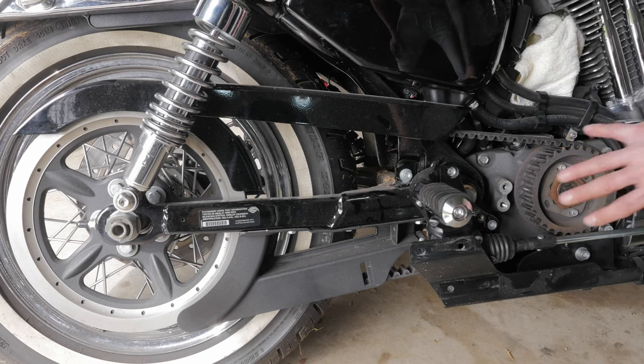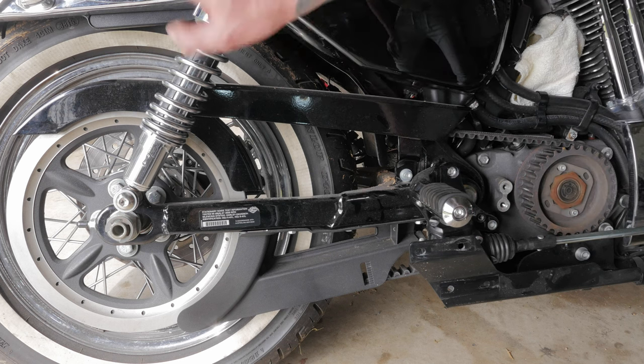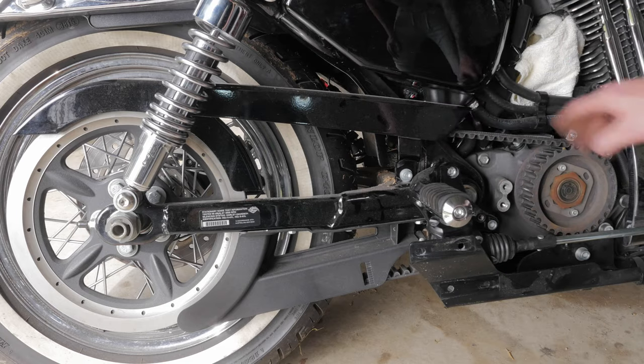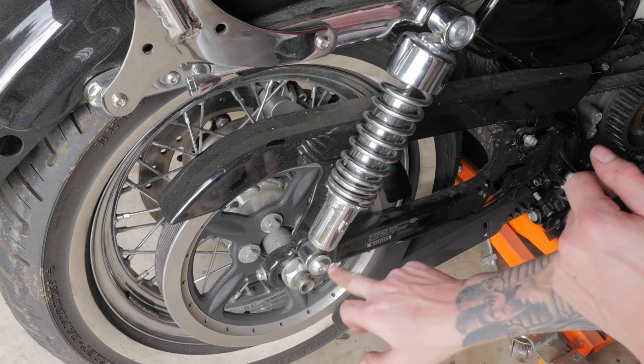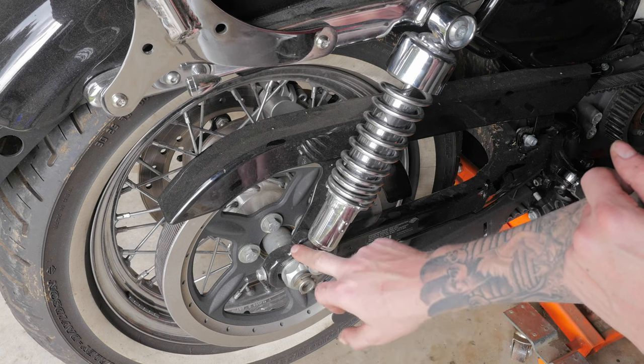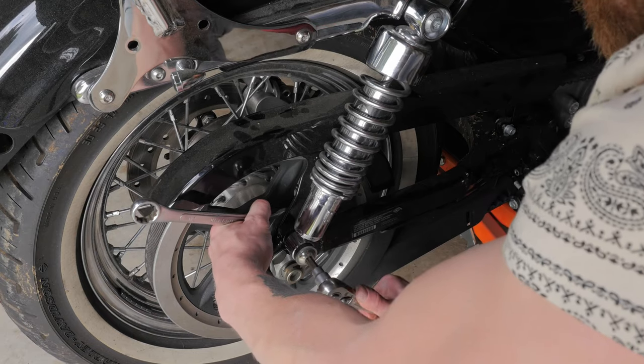Now that I have the exhaust removed and the sprocket cover removed, I'm going to jack the bike up so I can take the shock off, these covers, and the belt. To remove the belt, I have to loosen off the bolt securing the bottom mount for the shock using a T50 torque socket and a three-quarter wrench.